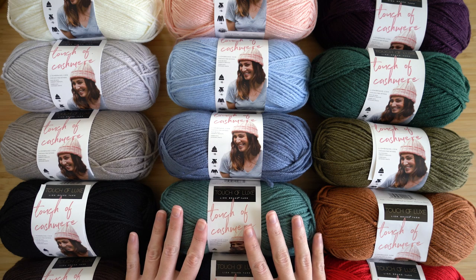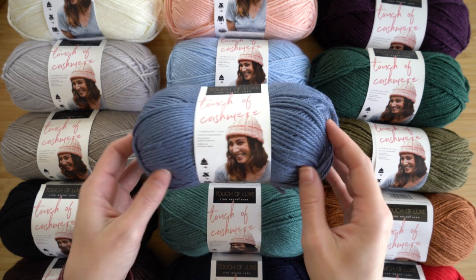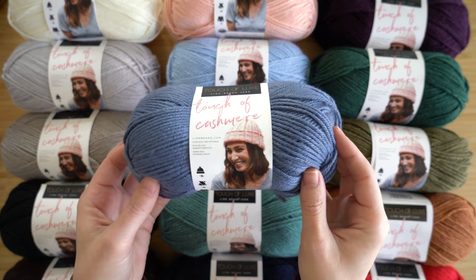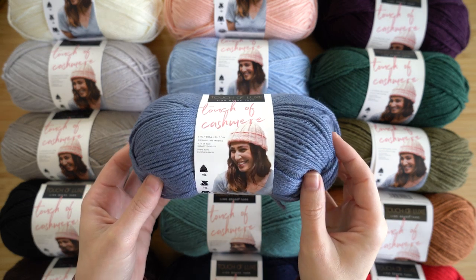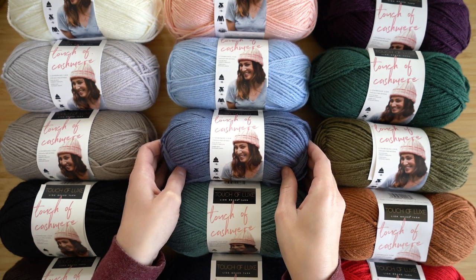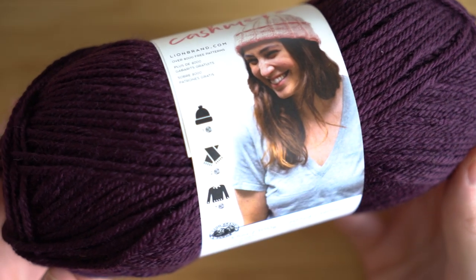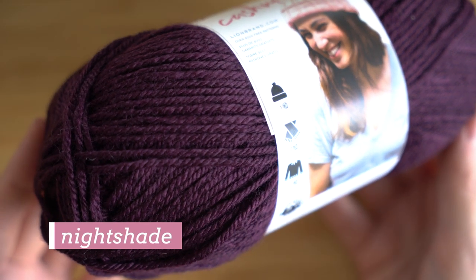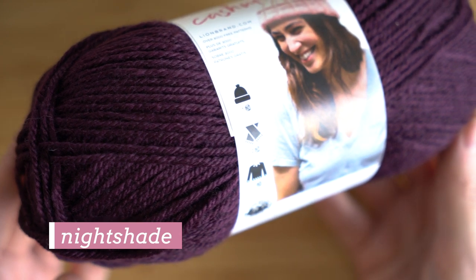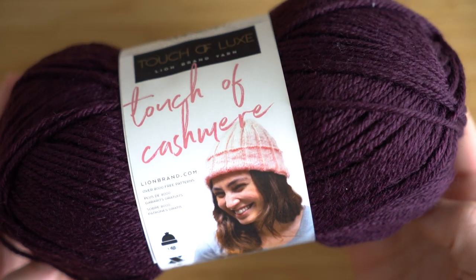Hey there, it's Sarah from Lion Brand and I am back with a yarn that is part of our Touch of Luxe family. This is Touch of Cashmere. Now everybody loves cashmere but for most of us it's outside of our budget, so Lion Brand has created this family of yarns to bring luxury fibers to crafters at an affordable price. The Touch of Luxe family includes yarns like Touch of Alpaca and Touch of Merino, and this is the latest edition.